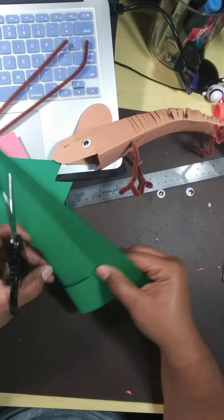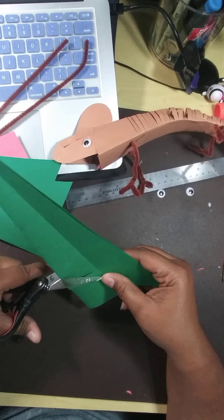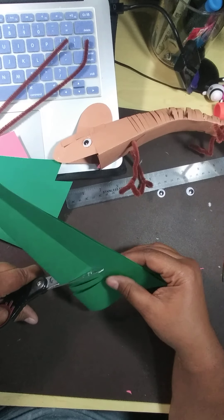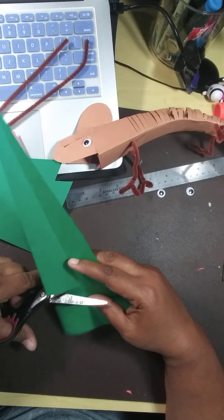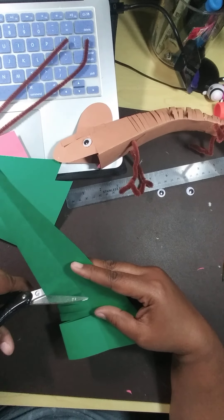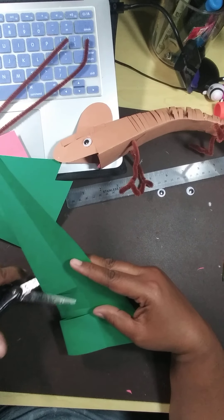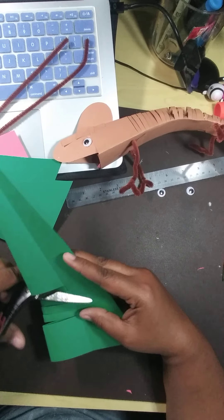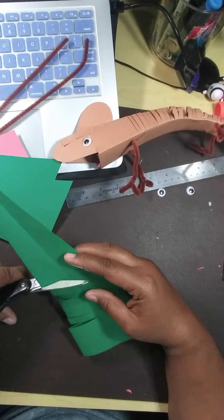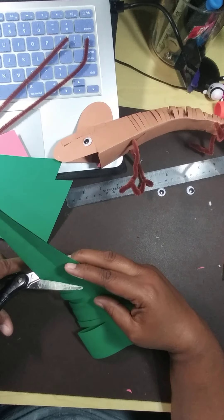If you cut them pretty thin, you will get a lot of movement. But if you cut them thick, your lizard will move kind of choppy. So just kind of thin — not too thin. Make sure you go all the way down, just a little bit past that line, and just keep cutting.